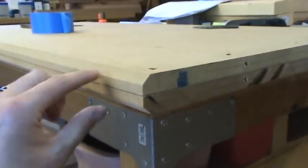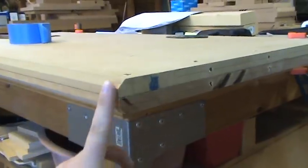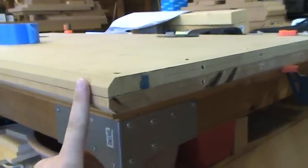I also want you to notice we chamfered the edge right here, and we did that individually — we did the top sheet, then we did the bottom sheet, and then we matched them up. They are flush here and here.